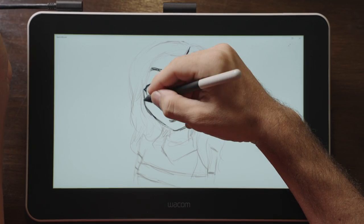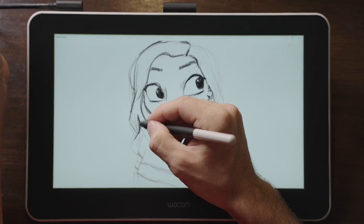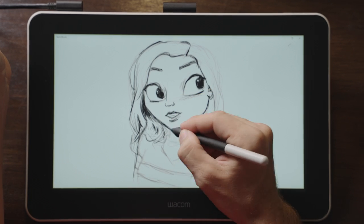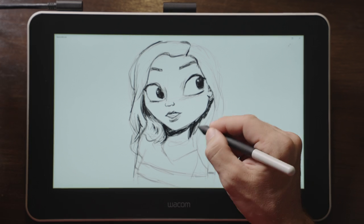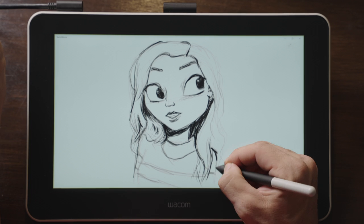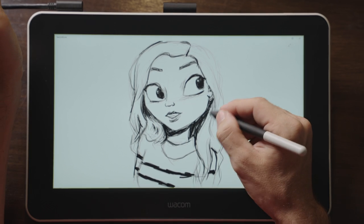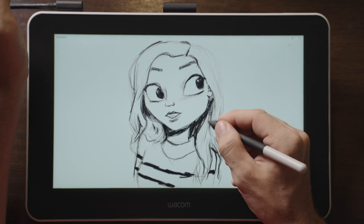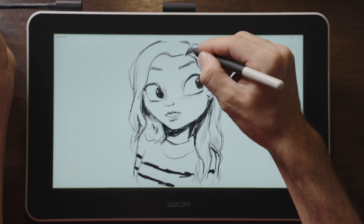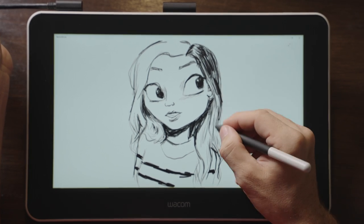I think Wacom, being a leader in drawing tablets and pen displays for over 40 years, simply decided to release an average product at a higher price than other brands, hoping that their brand name would make people fork out that extra cash. Maybe this strategy is actually working for them — I don't know. Their larger displays are great, but those also come at a premium price point. With more choices from competing brands at much cheaper prices, I wonder if Wacom just overpriced this pen display.